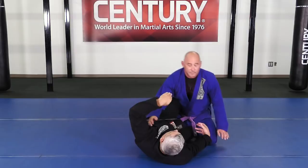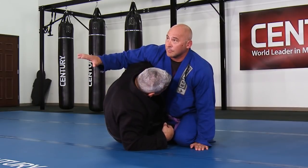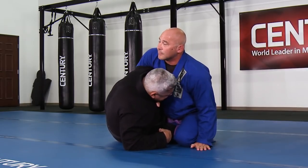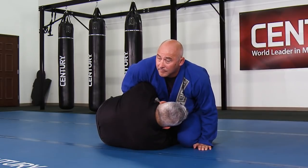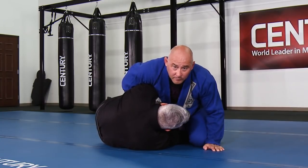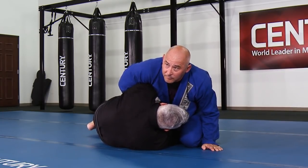What happens a lot when I go deep with the underhook, sometimes we do what we call the wizard — just right hand here, controlling the overhook. Start controlling the collar, whatever it is, right here, and I'm a little bit tight. Even when I have my hand inside and I hide my head, sometimes it's hard because he's sprawling. My hand comes out of the waist, it comes out of the belt, and I control the wrist.